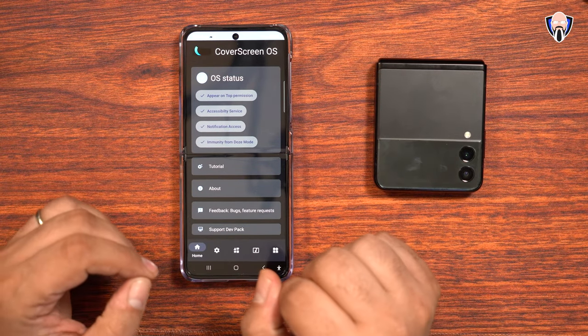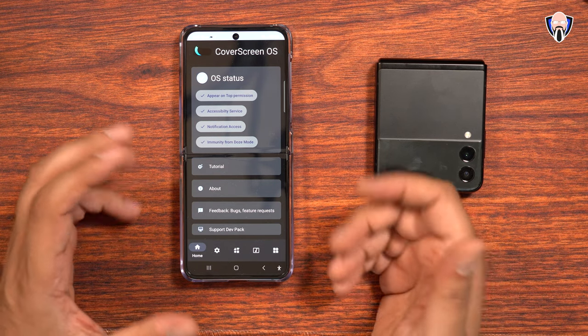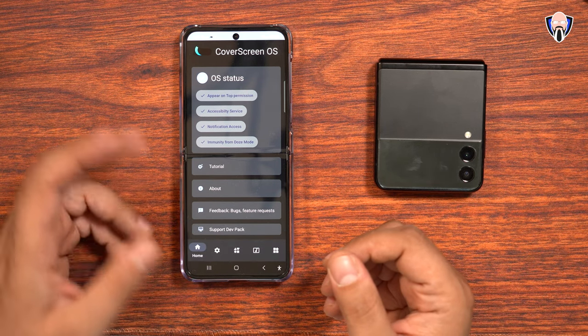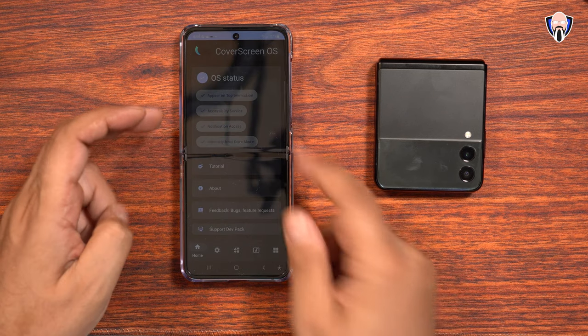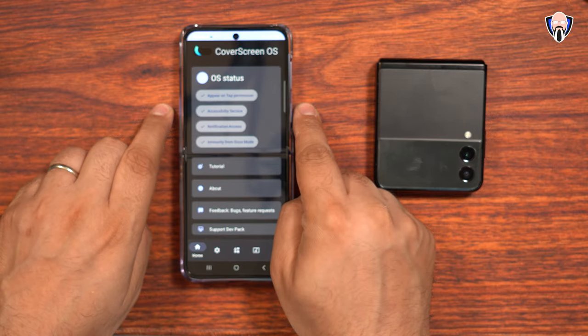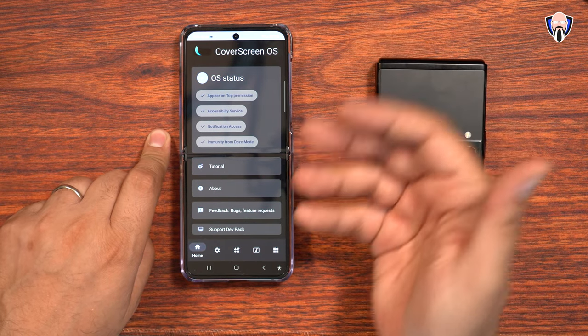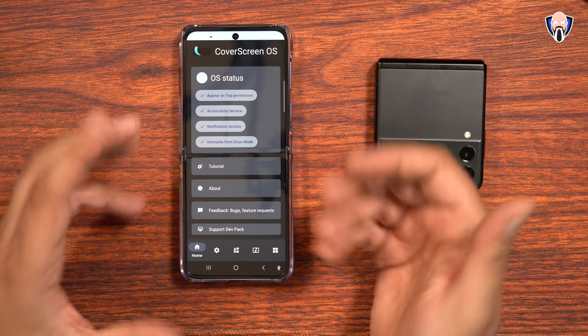The app is technically still in beta — it's a work in progress with more features to come. There are a few permissions it requires: the ability to draw over or appear on top, accessibility services, notification access, and immunity from Doze, which is built into Android, so it doesn't go to sleep and you can access it whenever you need.